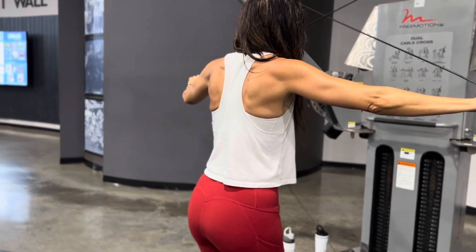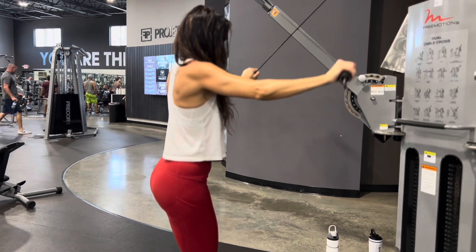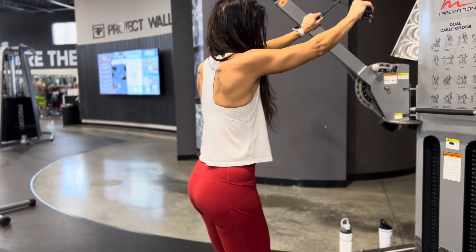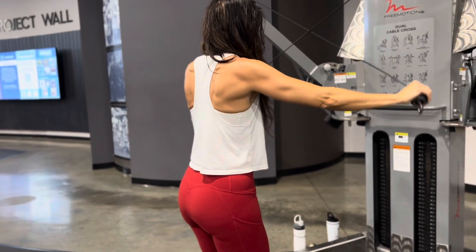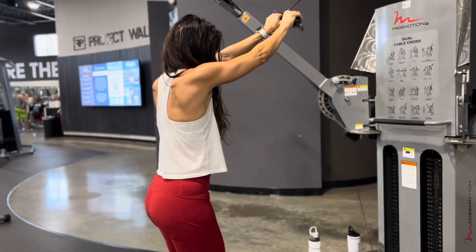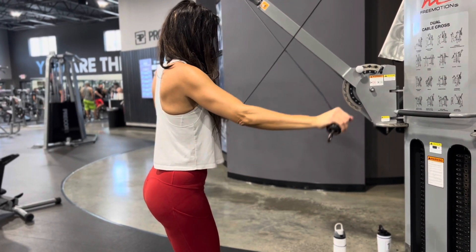Once she has exhausted these from 12 to 15 reps, you will notice she is still going to drive out but now out and down. She's still utilizing the rear delt, but as she pulls the cable out she's coming in a downward motion. She'll do an additional 12 to 15 reps here to exhaust the rear delt.